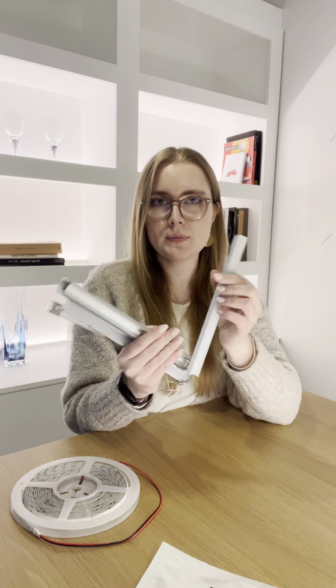Secondly, you need a profile for it to sit into, and there's loads of different types of these — I've got a separate video explaining them all. And then you need a driver. A driver is basically a little plastic box like that, and that's what will make the light run.